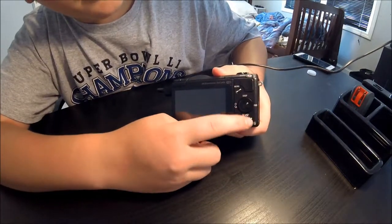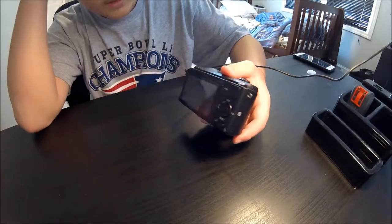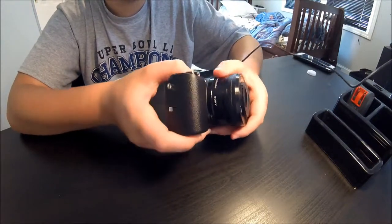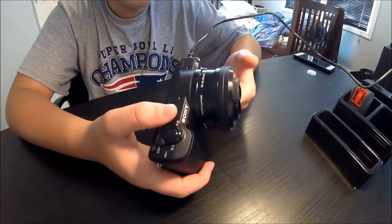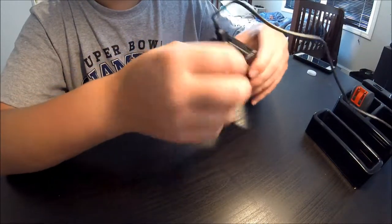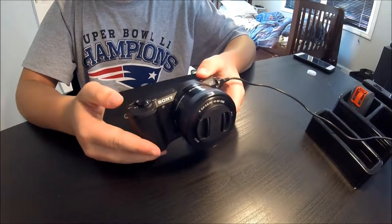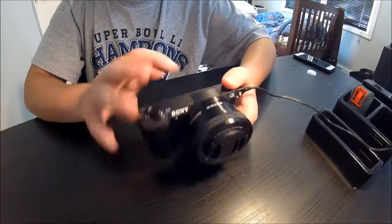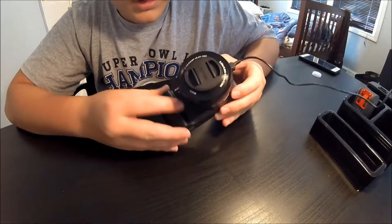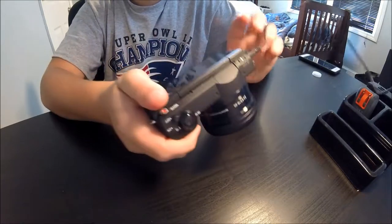You've got all those buttons and the menu. It has Wi-Fi capability. It's like a mix between a point-and-shoot and a DSLR camera. The battery goes in here, and there's the HDMI and SD card slot right there. The on/off switch is right there, and there are two microphones right there.